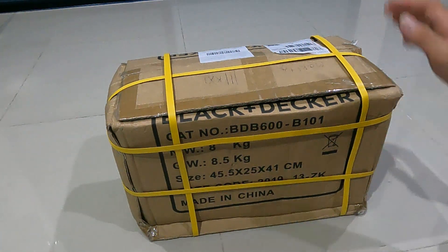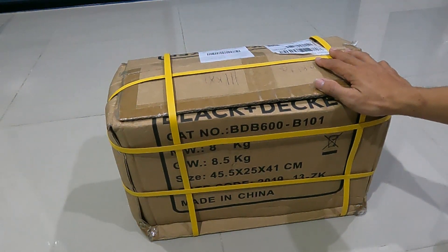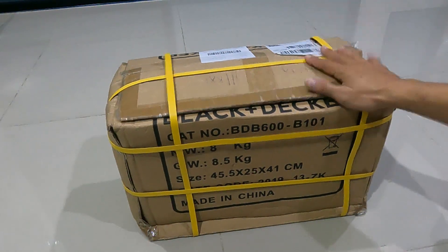Hello everyone, today I'm going to review the MAKITA M1100 KX1B, 750W.